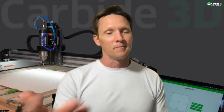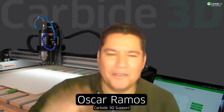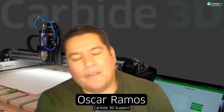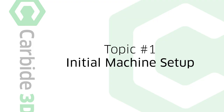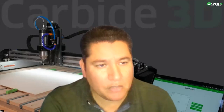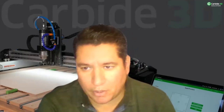Oscar, take it away — topic number one is yours. Hi Kevin, thank you so much. Hi everybody! I'm happy to be part of the Carbide 3D family. So for webinar number three, it is for initial setup and first start. We have an important number of new customers asking for basic setup on the machines, and this webinar is oriented to all those new users getting confused about the configuration process.